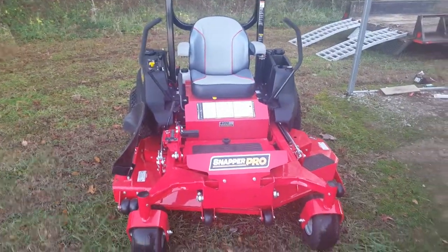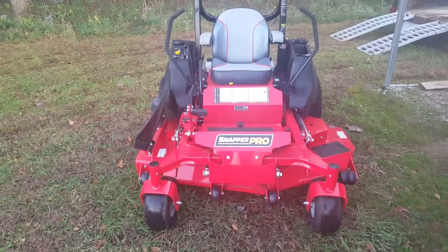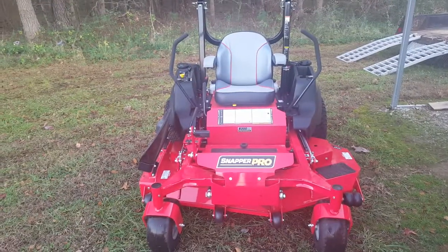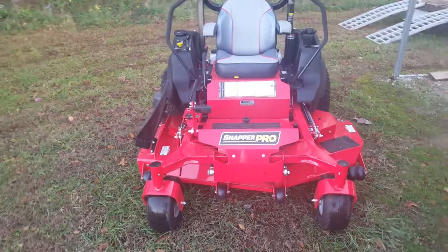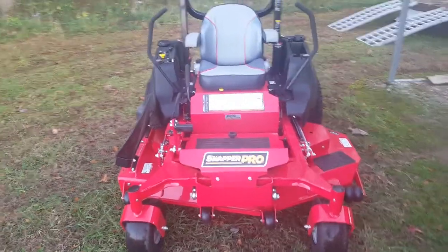Alright guys, this is Willie with Team Wild Card Fishing and I'm going to shoot a little bit different video. I went and picked up my new mower today. I cut a little grass on the side and we'll just show this off for a few minutes.